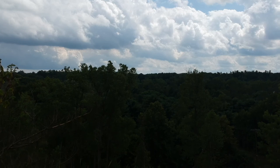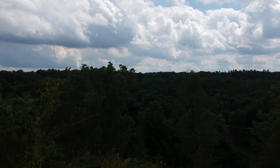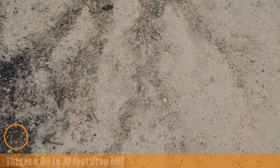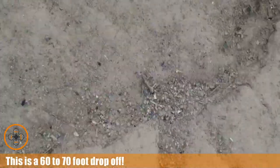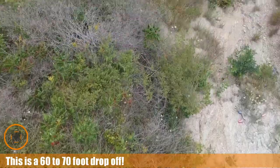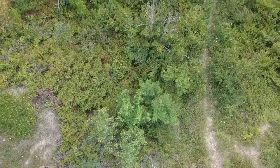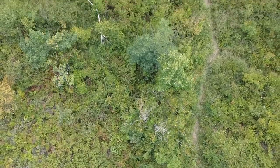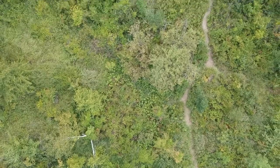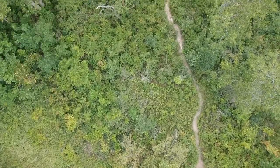Now the interesting part — I want to back it up. I'm going to gimbal it down and then just take it out over this way, up higher and out over the river, just kind of looking down.